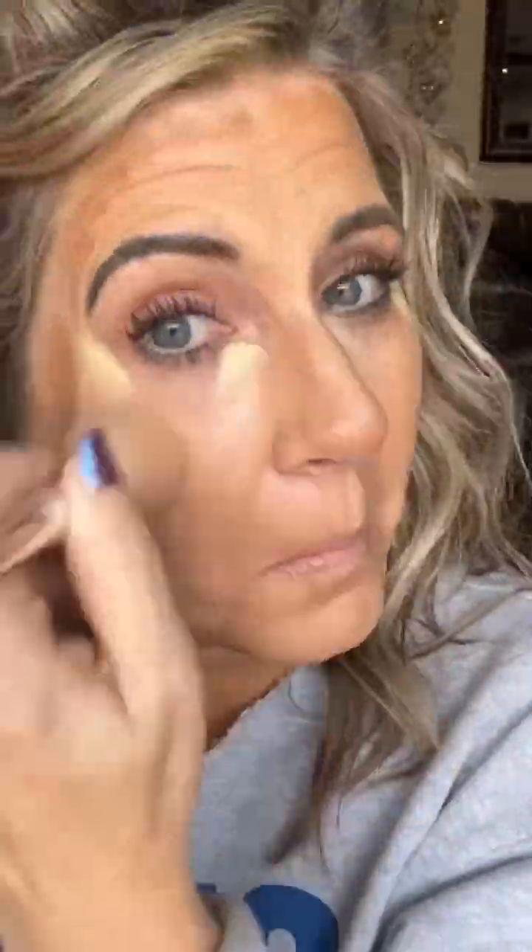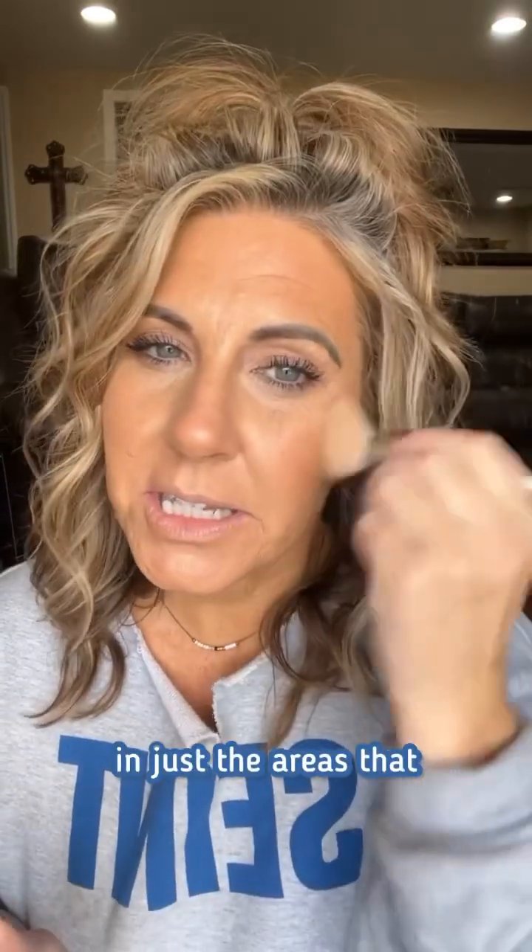Isn't that crazy? Okay, I'm going to grab the shape brush and we're going to go to blending. Now we're going to add the bronzer, just in the areas that need a little bit of that sun-kissed look.